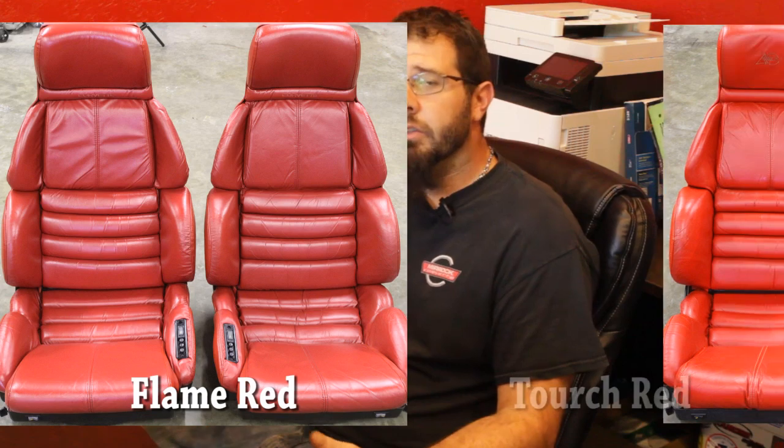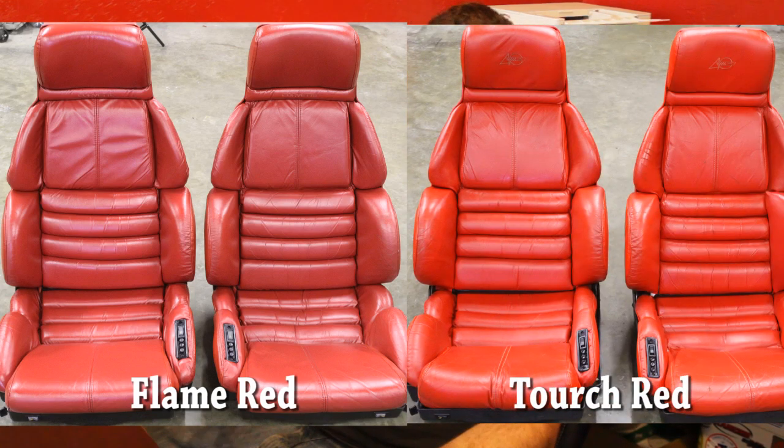There's one important point to mention: if you're picking up a set of used seats of a specific color — say red for example — you have to watch over the differences in colors throughout the years. You had flame reds and torch reds. If you get the wrong color for your year, it's not going to match the rest of your car exactly. Same goes for things like tan or gray — you have light beige and saddle, light gray and gray. Take a look at a color chart to make sure the used seats you're picking up exactly match the rest of the interior color of your car.